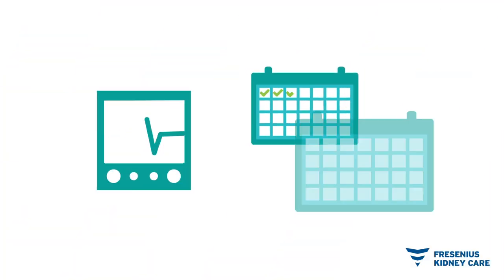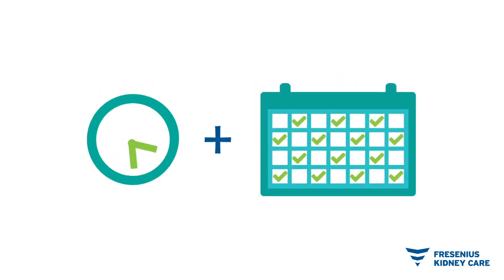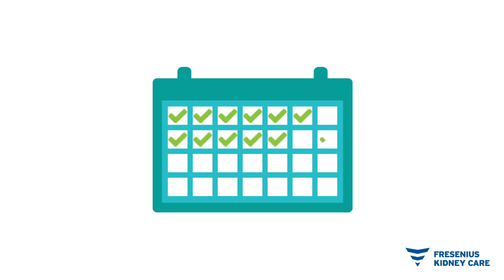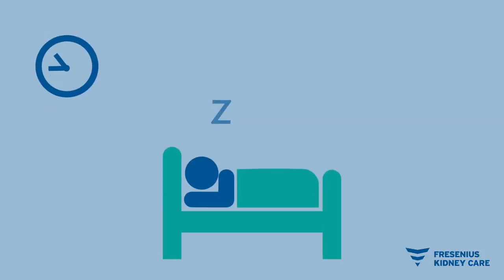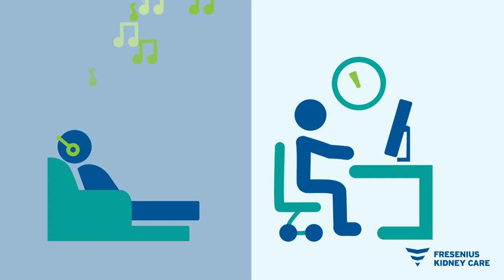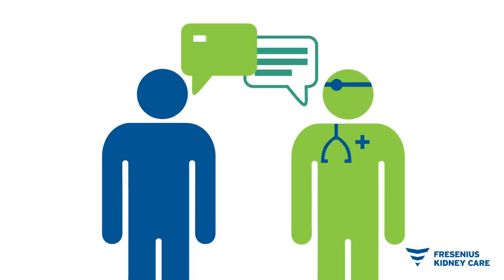With HHD, you and your doctor will work together on a schedule that works best for you. For example, you may be prescribed longer treatments every other day, allowing less time for waste to build up in your body. Another choice is shorter, more frequent dialysis five or six days a week, which can be gentler on your system. If you have a care partner, doing your dialysis while you sleep may be an option. These longer, slower treatments are called nocturnal HHD. Your dialysis schedule could also include nighttime and daytime treatments to fit your health and lifestyle goals. Your doctor will work with you to decide which HHD prescription is best for you.